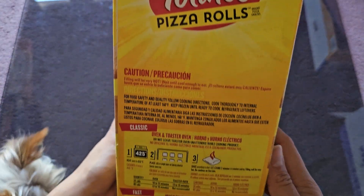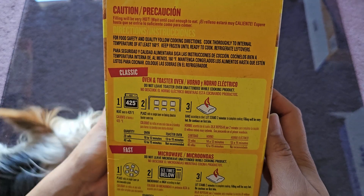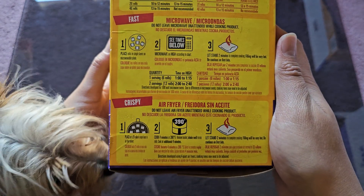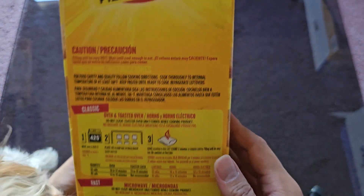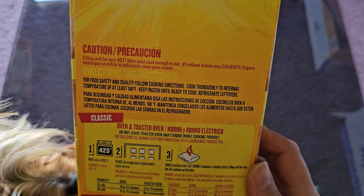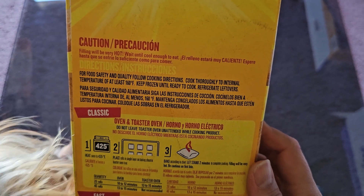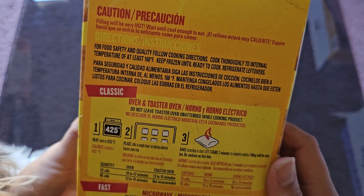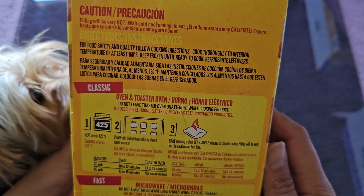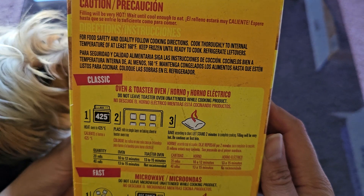Here you have the cooking instructions. You can do it in the oven and toaster oven, you can microwave, or you can do it in an air fryer. We'll try different ways. Filling will be very hot — wait until cooled enough to eat. For food safety and quality, follow cooking directions.